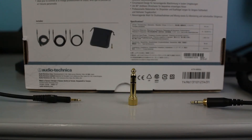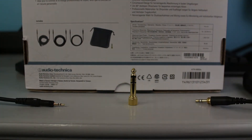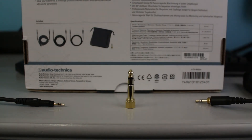The M50X's come with three different cables: a straight 3-meter cable, a coiled 3-meter cable, and a 1.2-meter cable. They also come with a 1/4-inch jack adapter that allows you to connect to higher-end studio equipment, though it only fits on the 3-meter cables. So if you're planning on using a soundboard or something, that will become very useful.